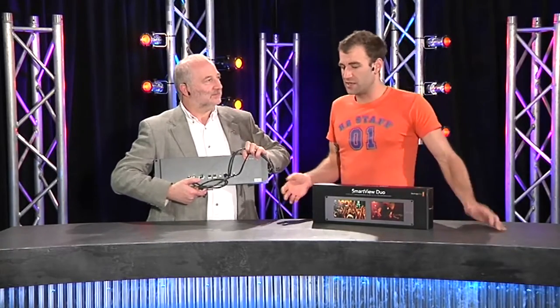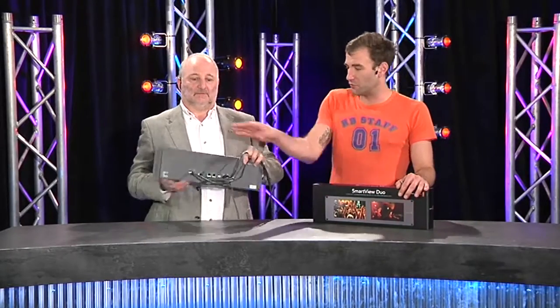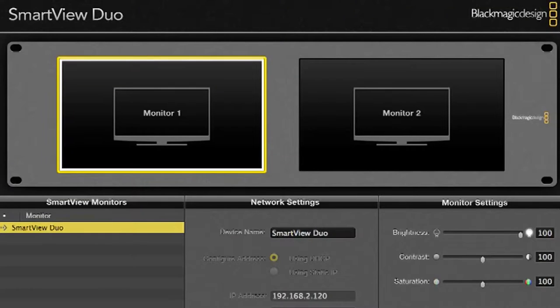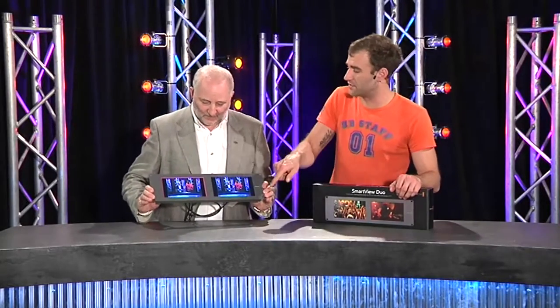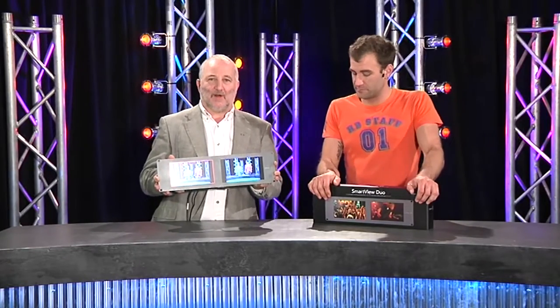You download the Blackmagic Smart View utility, which automatically discovers all of these units on your network. We actually tried this — we plugged it into our network and it all worked first go, which with my networking skills is astounding. The Smart View utility is fantastic. You can see we've got a red tally showing around one of these monitors. Tally options are red, green, or blue, all via the D9 connector. And I like that it gives you a border, not just an LED underneath — because if you flipped it upside down, the LED would be above and you'd lose track of what you're looking at. So if you're using these for source monitors, it's very easy to tell which one is on air.